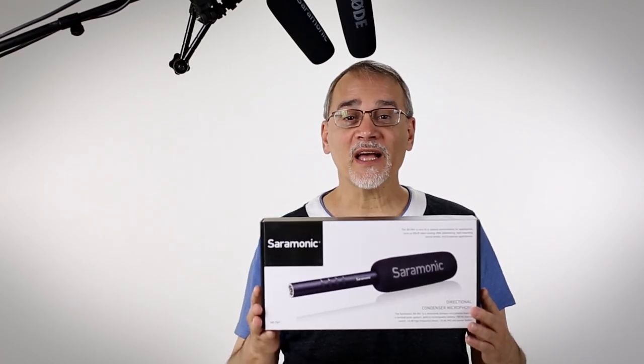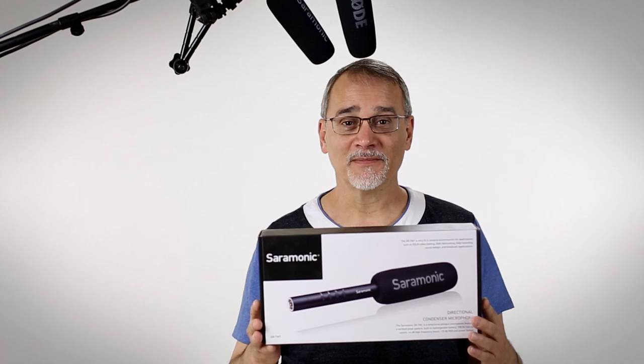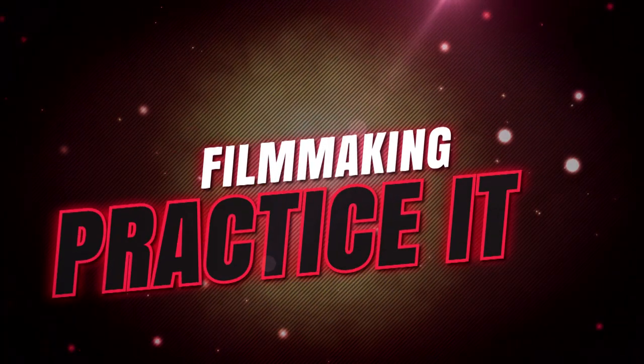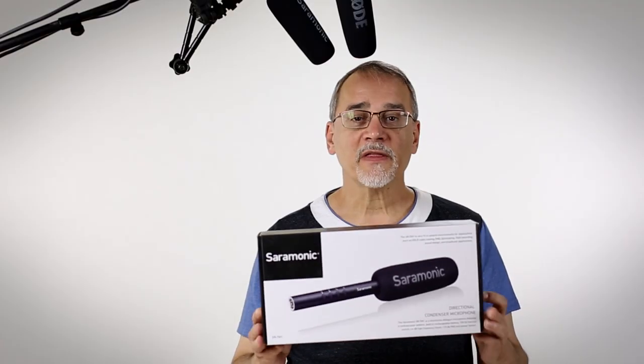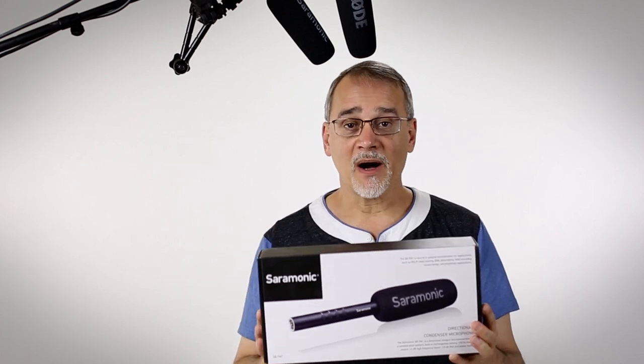We're going to take a look at the Saramonic SR-TM1 Directional Condenser Microphone. Saramonic sent me the SR-TM1 to take a look at. Let's see what we get in the box.